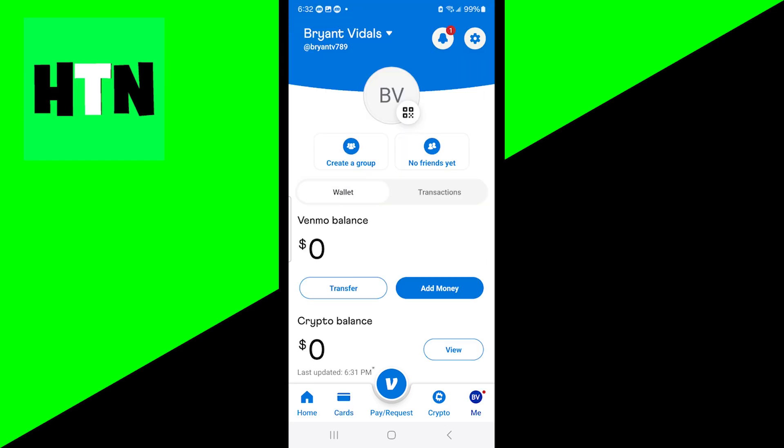Okay, so once you've got that out of the way, the first thing you want to do is go over here to the Me section of Venmo. Then underneath where it shows the Venmo balance, go ahead and press on the button that says add money.